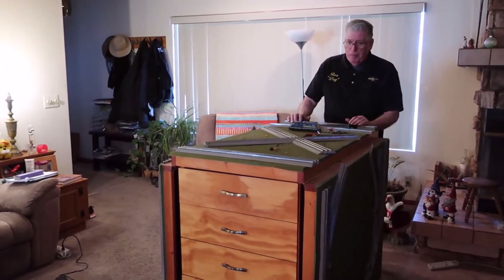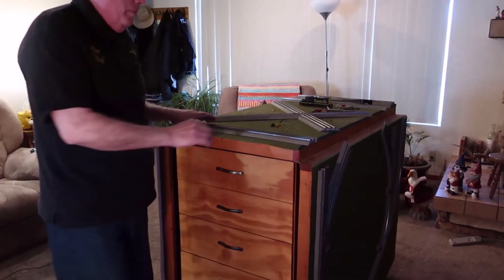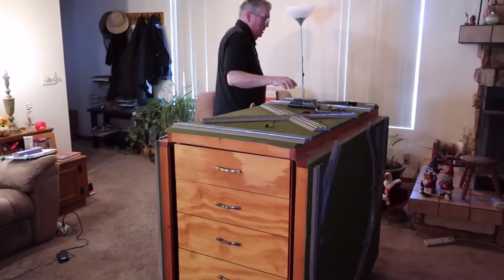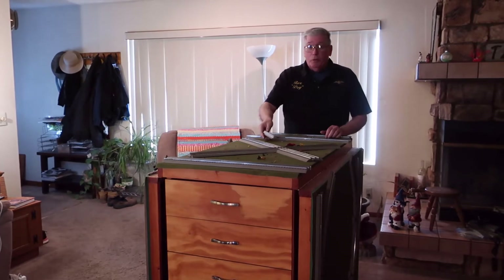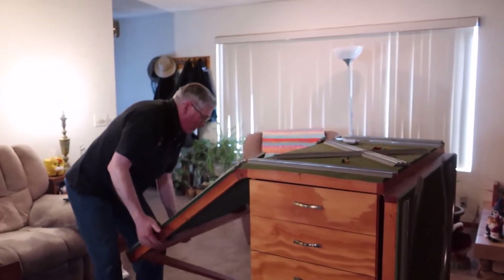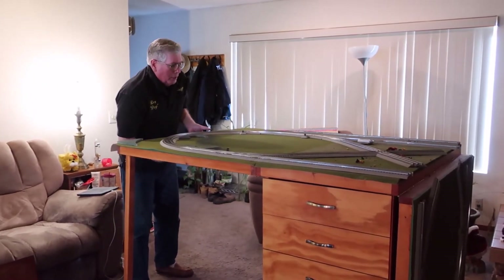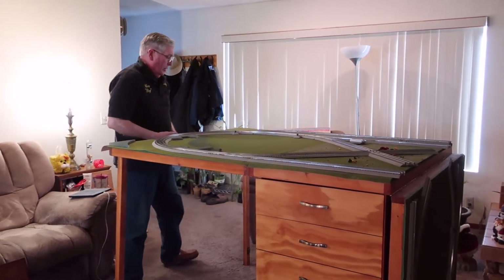It really does roll. It is heavy because it's got a lot of train stuff in it, and it's got a lot of drawers. So it does roll and it does go up. We pick up the wings, and underneath the wings are the legs. The legs sometimes stick up with their magnets, sometimes they fall down by themselves. We put them out and lock them in place, and if you're close you can hear a click.